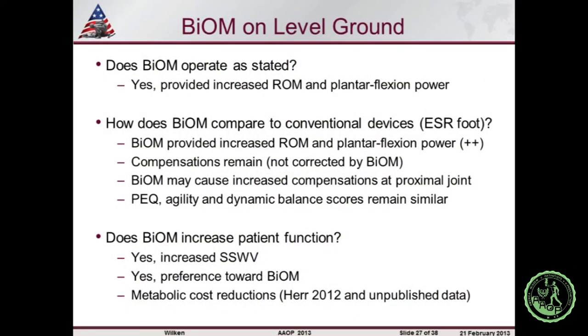Some patients didn't like the Biom at all — one likes hiking and doesn't want to charge a cell phone. Others found it transformative: one individual said it saved his marriage because he now goes walking with his wife more often. We saw no change in body weight on average, but one individual had a 30-pound weight loss because of those walks. On the metabolic cost side, there's a publication in the Proceedings of the Royal Society showing reductions in metabolic cost and effects on transition work, and we have a manuscript in review supporting some of those improvements, though they weren't necessarily consistent.